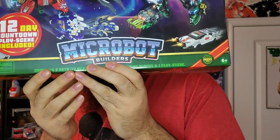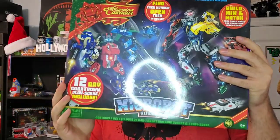What I'm referring to is right here — it is the Julian brand advent calendar. They make their own kind of knockoff Legos, and this one is called Micro Bot Builders. The idea seems really cool — little Voltron-esque type characters. You open it up and there are 12 days of nifty little packages. You get about this much each one, with a little instruction pack.